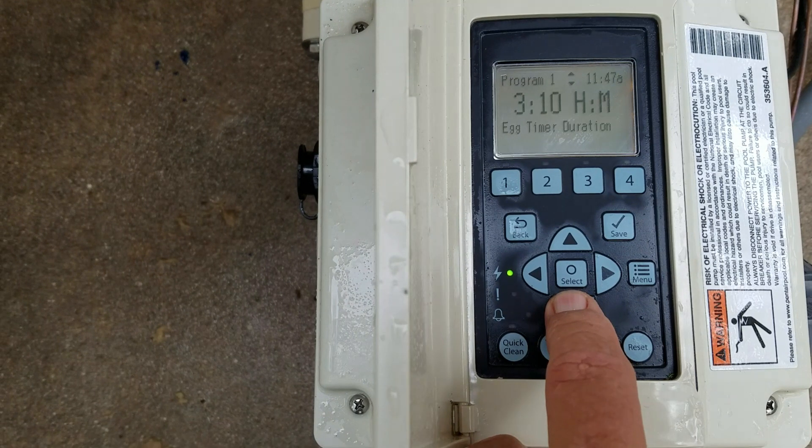For the egg timer, you would hit select and arrow over to set your desired runtime. By default it would be ten minutes, zero hours. We change our one, two, and three egg timers to three hours and ten minutes.